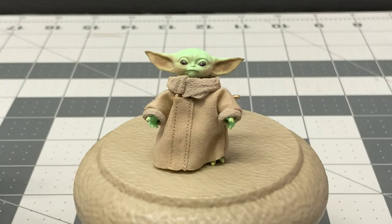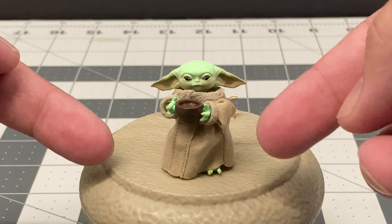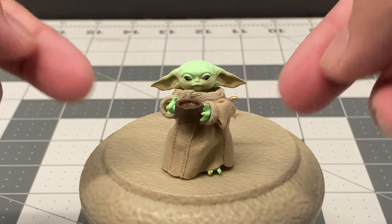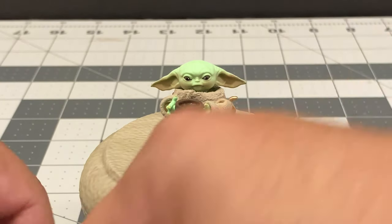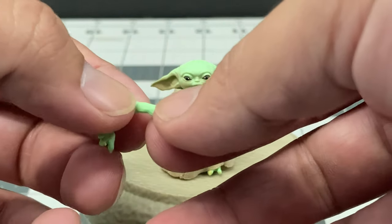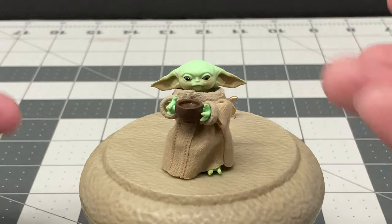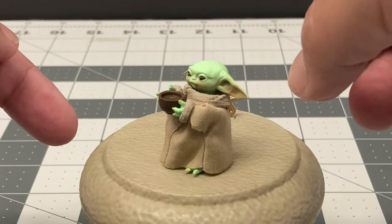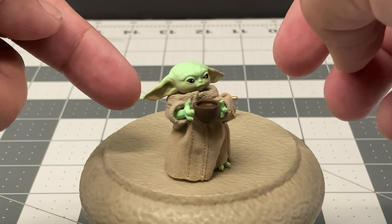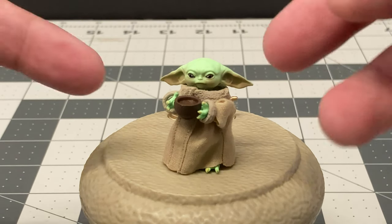The overall functionality is not too bad, and the figure comes with a set of hands and a bowl of soup that you can interchange to create the scene where he's watching Mando and Cara Dune go at it as he drinks his soup. Unfortunately, interchanging these pieces is very difficult - I was hurting my fingertips just putting them on. It's durable plastic and I hope it doesn't break. But once you get it done and get a pose it looks great. Him drinking soup is actually a really good look.